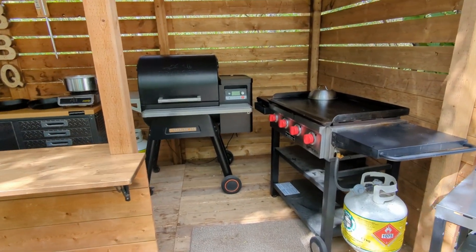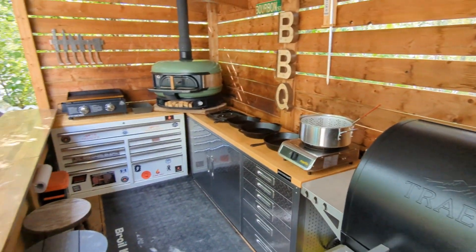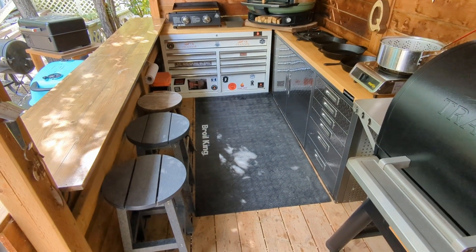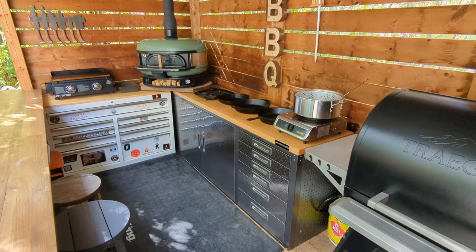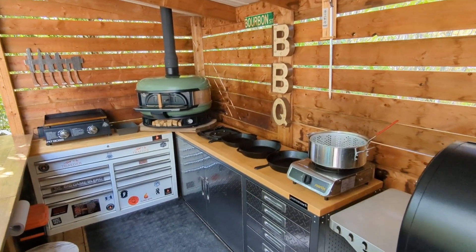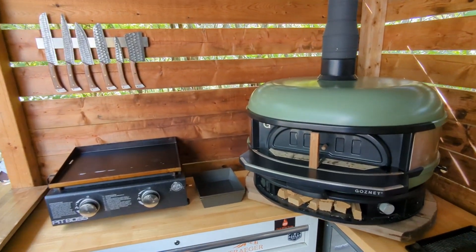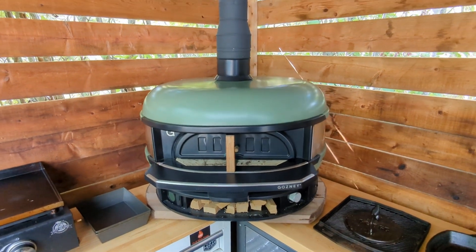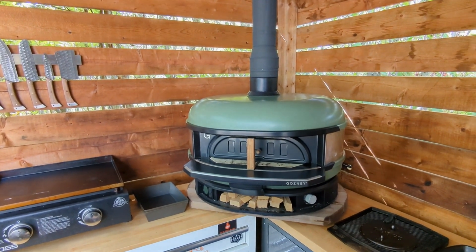Let's go for a walk inside our entrance here. We got our flat top griddle, we got our pellet grill, we got a couple of stools here where we can chill out and sit while we're eating, entertaining. A couple of toolboxes here for all our storage, lots of good counter space, and a couple of knives hanging in the back there. And of course we got the pizza oven in the corner. But let's go through these units in some detail.